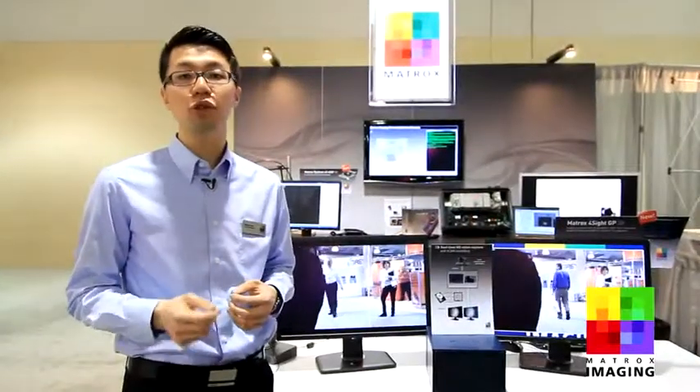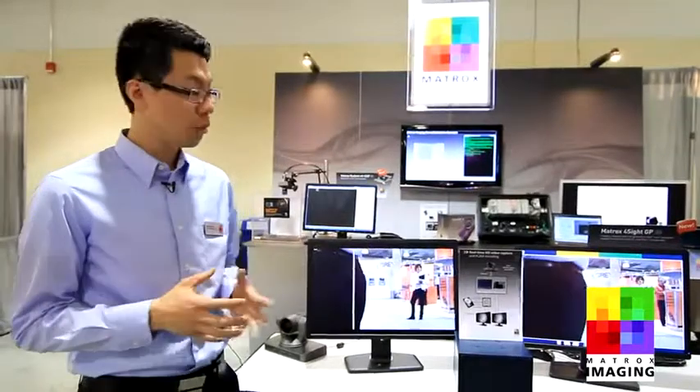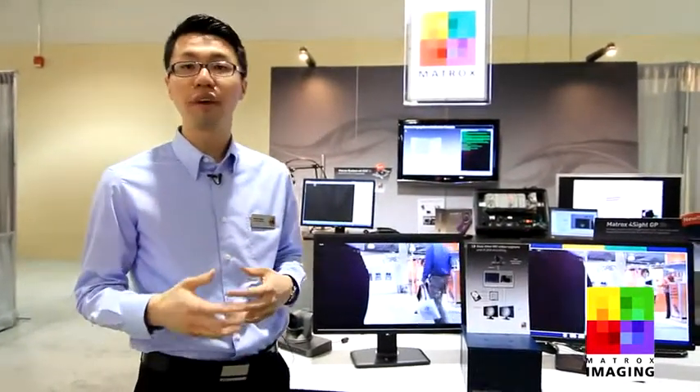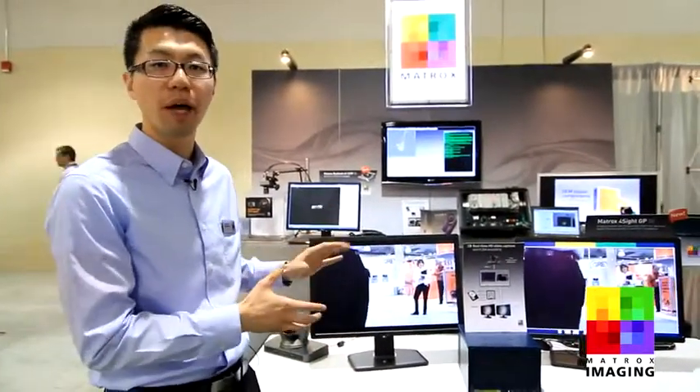What this means is users can connect GigE Vision cameras and USB 3 cameras directly to the box, or through the use of add-on frame grabbers, connect SD, HD, analog, digital, Camera Link, or even the latest CoaXPress cameras to it, for maximum flexibility in terms of interconnect with this platform.